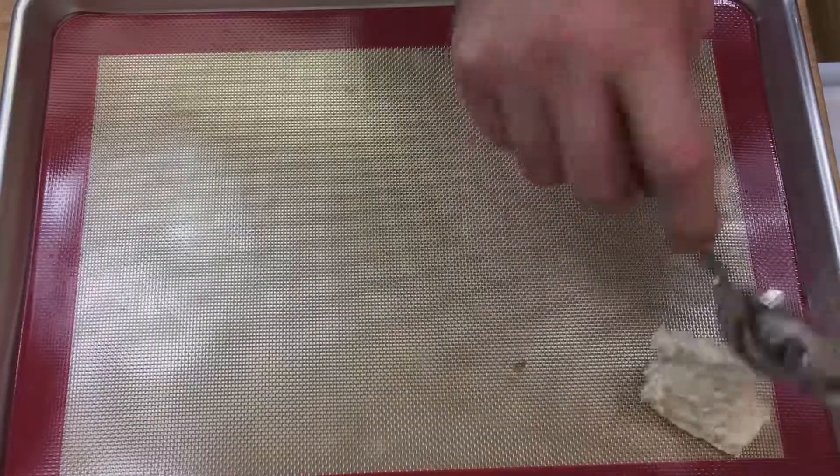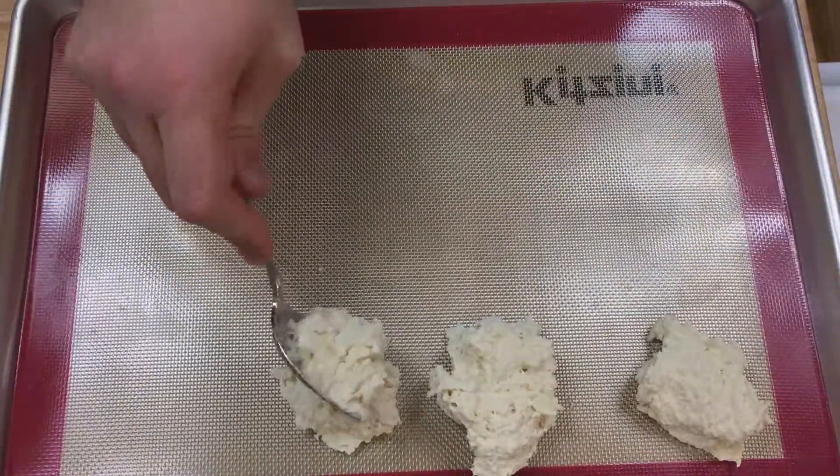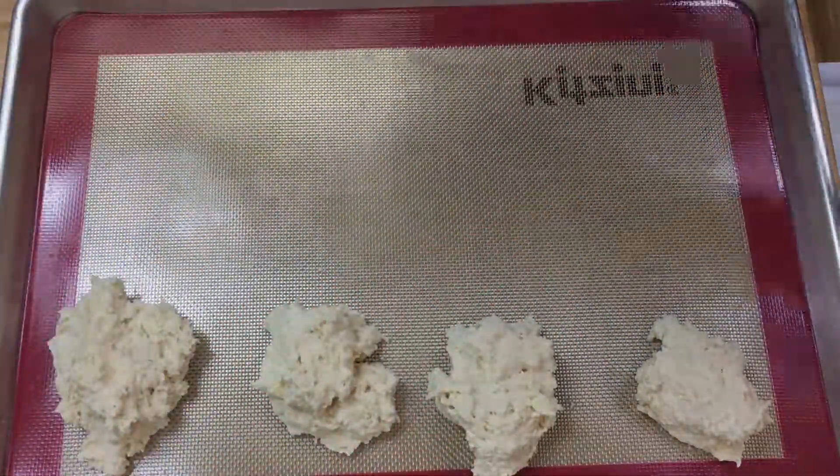Scoop up the dough into desirable biscuit size with a spoon and then slap it on that tray. Yeah! You can see clearly I need more oomph in my slap. Use your finger to pull the dough away from the spoon if you have to. No shame.